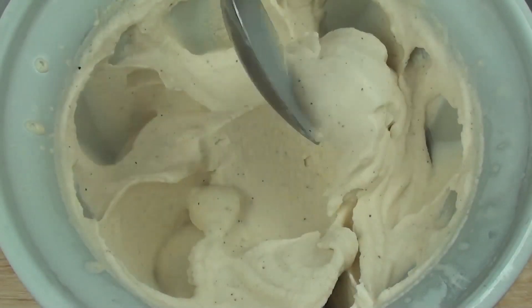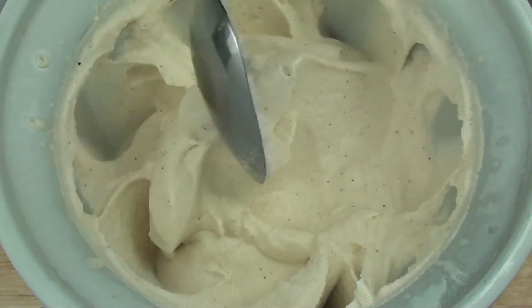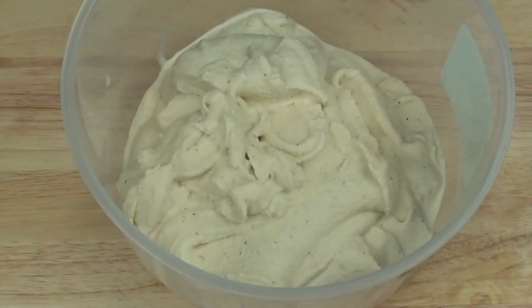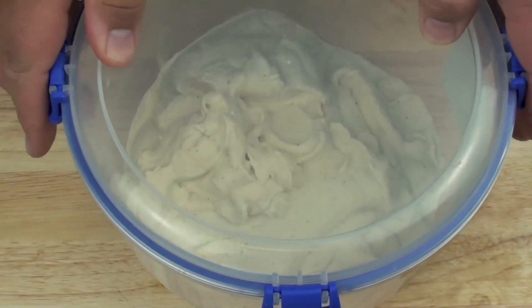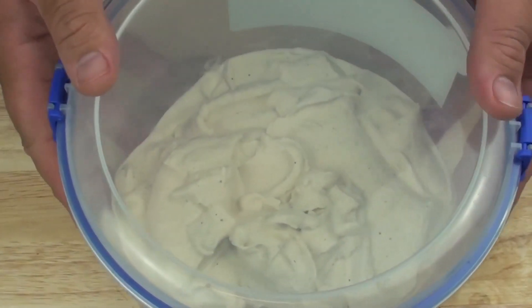It's done — right now it's like a soft serve consistency. You can have it like this if you choose, or you can stick it into a sealed container for a couple of hours just to harden up the rest of the way for more of a harder ice cream consistency.